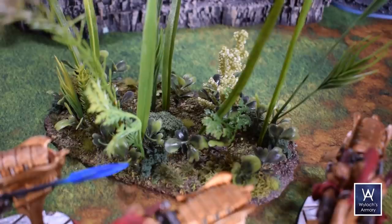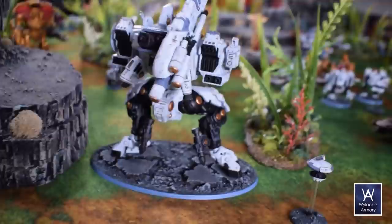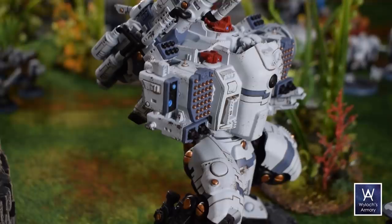As always, things to do better. And this time I think what I wish I would have done is vary the size of the clump foliage and the moss — some big, some small. I kind of did them all the same size; a little more variation would have been nice.